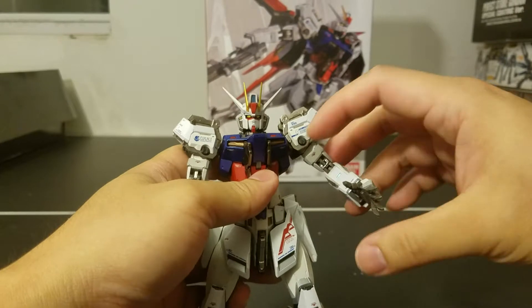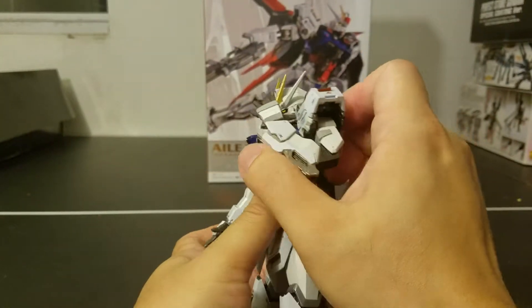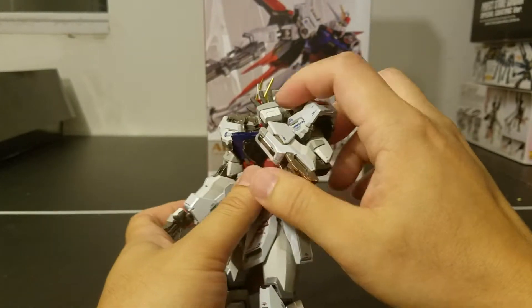As for the arms, it's what you'd expect: double-jointed elbows that can go all the way up.